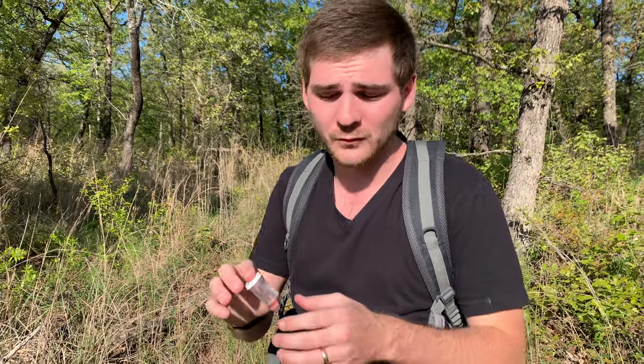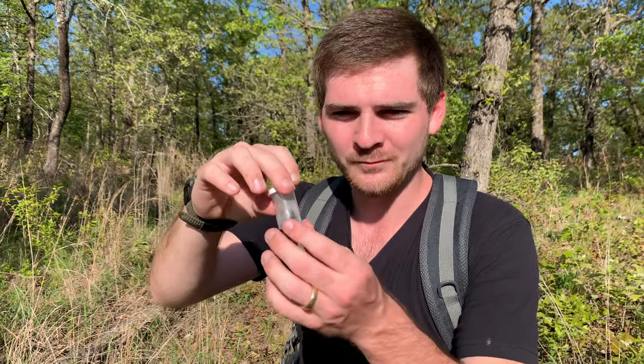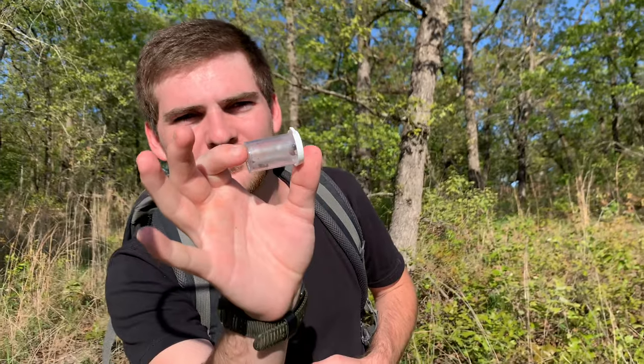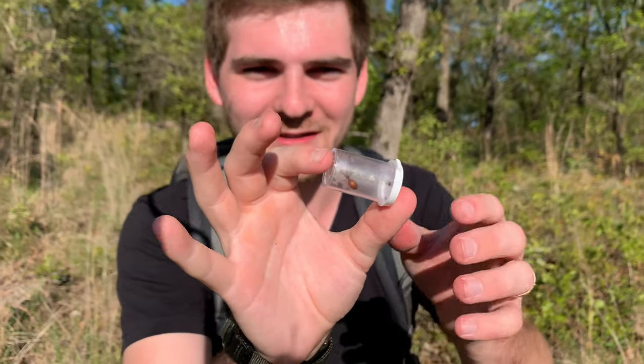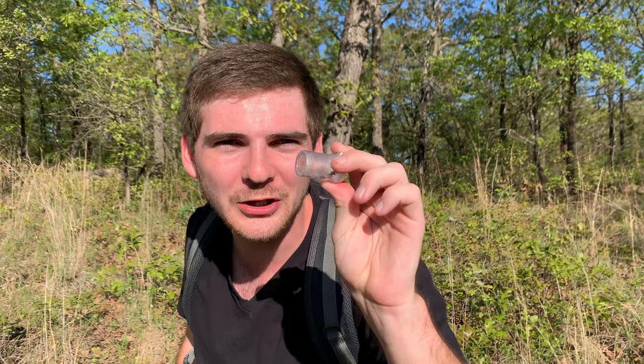Camponotus belong to a group of ants that are claustral, which means she has to store a lot of food in her abdomen — her gaster — in order to survive until she has workers to feed her. That's why these claustral ant species are very large and have that big pronounced thorax and abdomen. Take a look — that is a beautiful little ant. A nice medium-sized Camponotus. According to my research, I was correct in assuming that there might be some founding queens out and ready for capture.